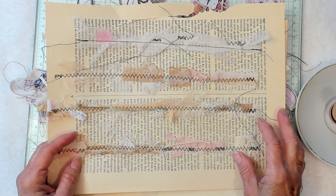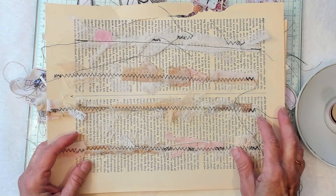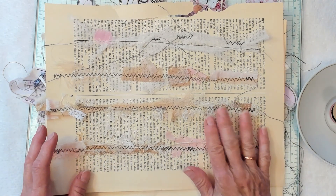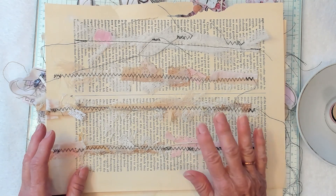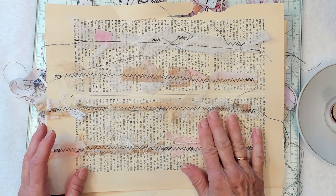Hi Best Buds, it's Kathy with Kathy's Garden. I am so happy to see all of you today. So today I thought we would work with some clusters that we are going to make from sewing some scraps on some book pages or some music pages.